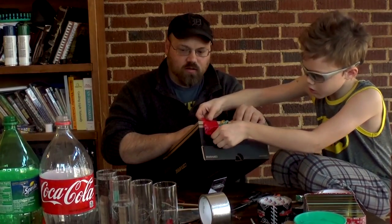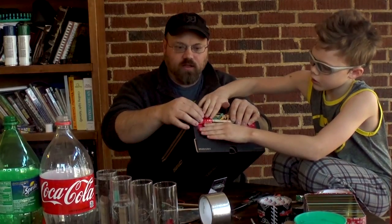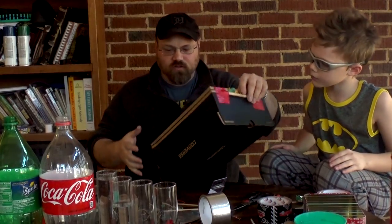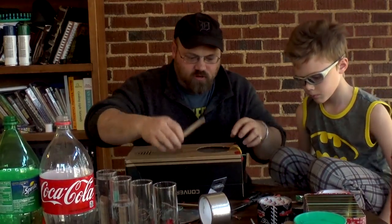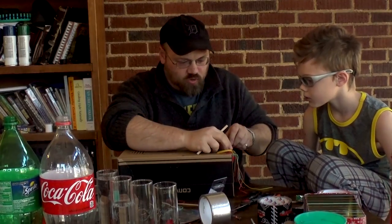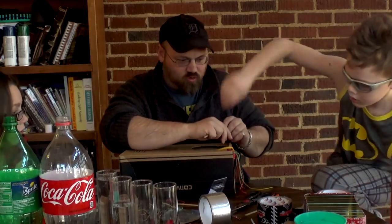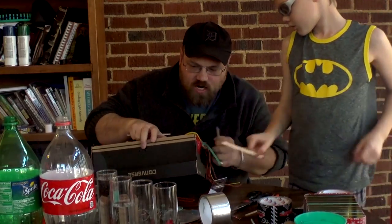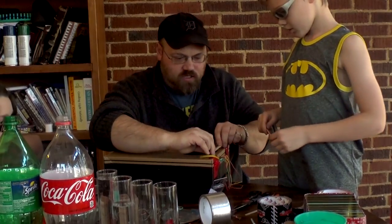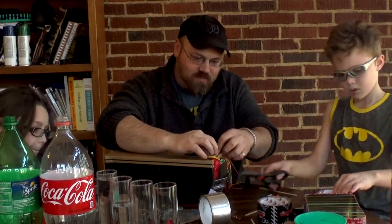Now, every string instrument has to have a bridge — or a saddle — that the strings go over, and it has to have a nut that the strings go on at the other end. So what we need to do for our bridge is we need to put a piece of wood over here so that it lifts it up off the soundboard a little bit. This wood's kind of thin so I'm going to take two pieces and put them together. Can you cut us a couple pieces of tape so we can tape these on?